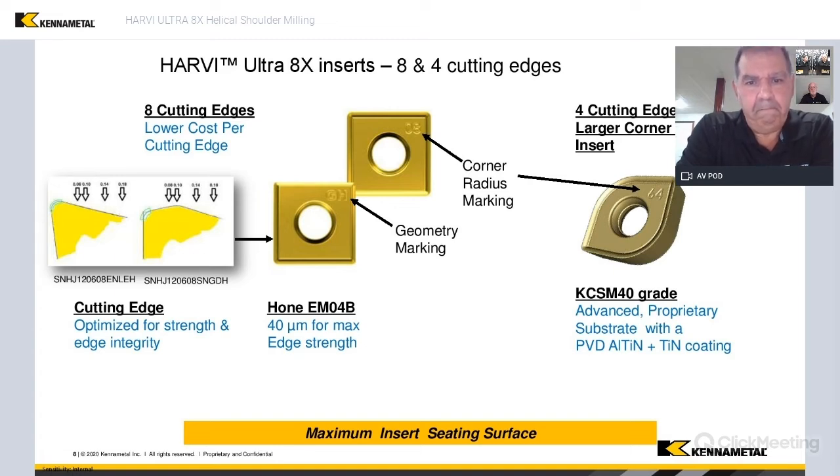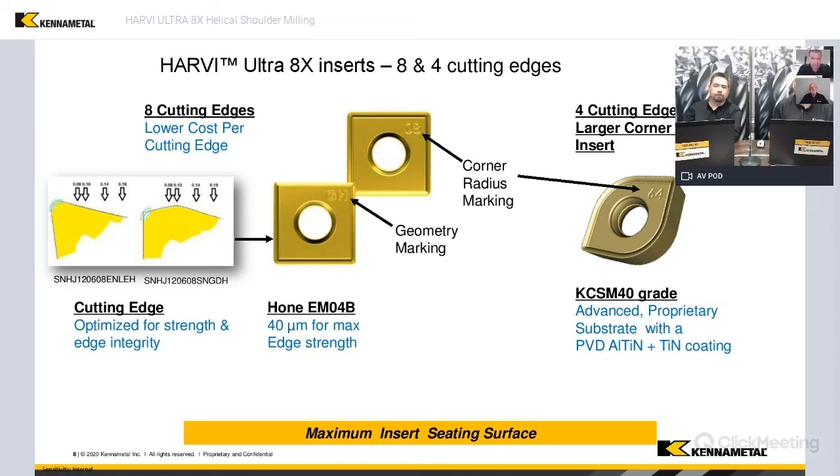The edge geometry shown in this slide is very important because it really shows the versatility of this cutter — not only versatile in different materials, but also versatile in the type of machine tool that we can use for it.